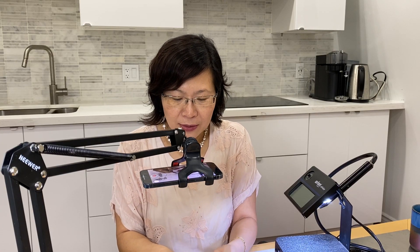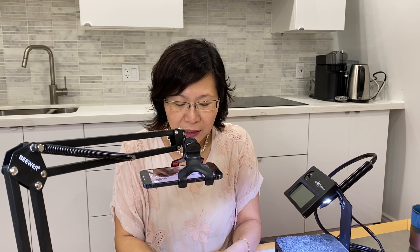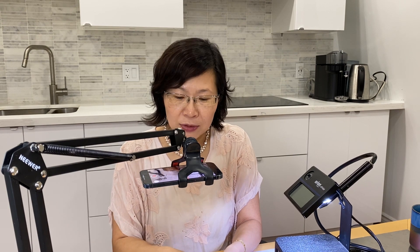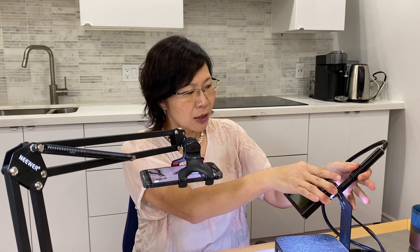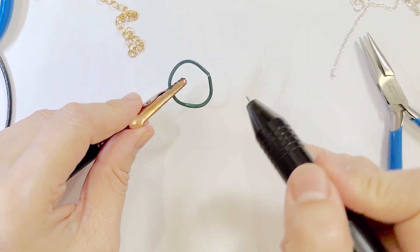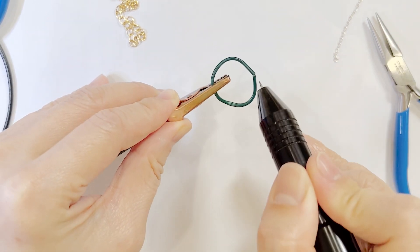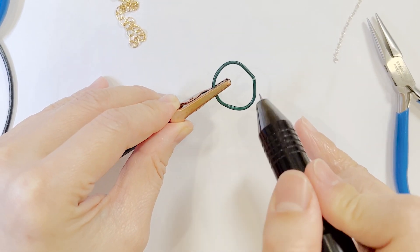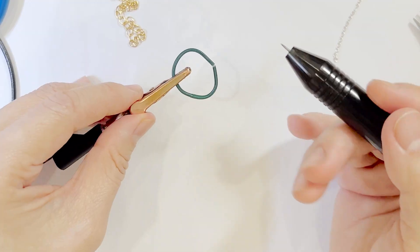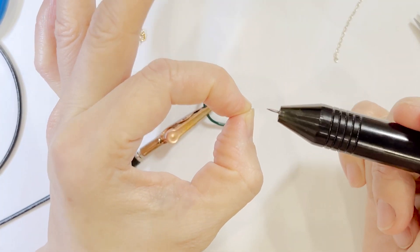That's one of the things first and foremost. They wanted to know where is the best connection point. You have to have the ground and then the electrode — which is the needle. They wanted to know: does it matter if you're pointing it from the top of the jump ring or from the side? The answer is it does not matter, as long as the two parts are touching together.